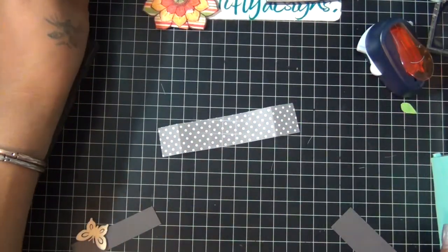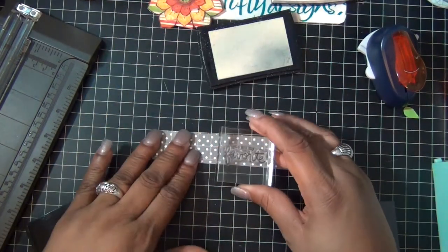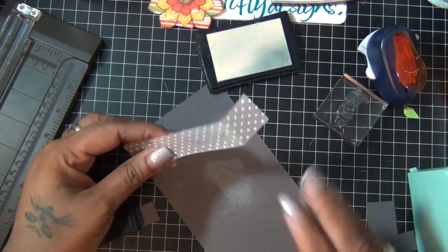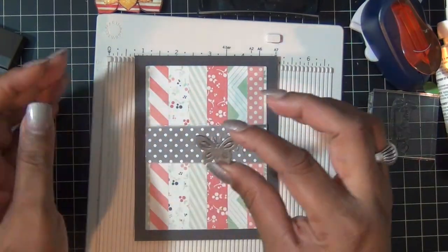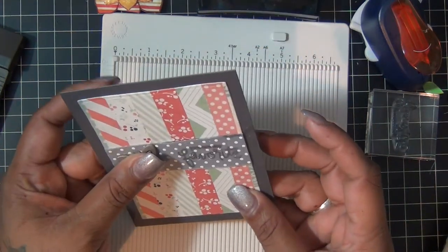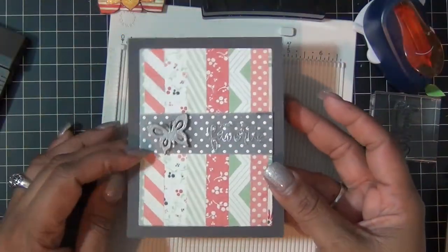Then I'm going to cover a piece of Spangles vellum with my powder and use some brush mark ink to stamp 'my favorite,' then cover it with silver embossing powder and heat set. For the card base, I used a charcoal gray piece of cardstock also from the kit, then added my panel. I also added the vellum with some of the same charcoal cardstock behind it, and then added a butterfly which I also covered with silver embossing powder.